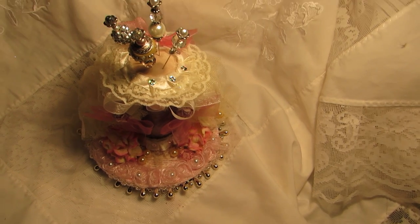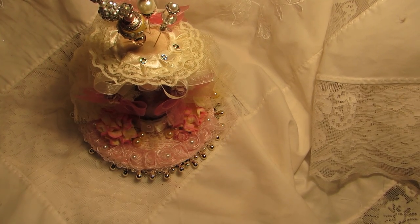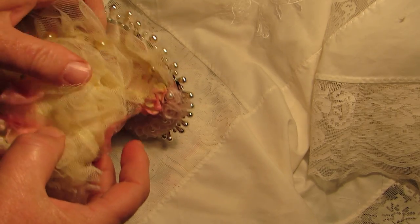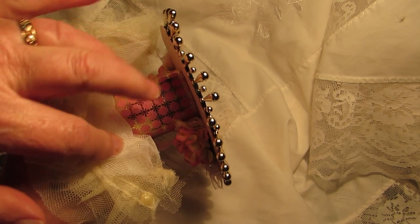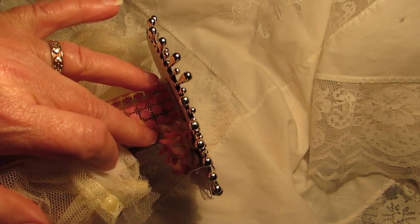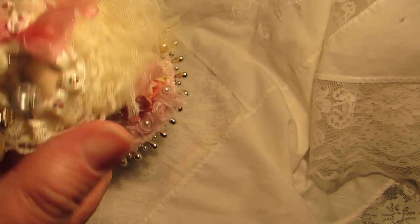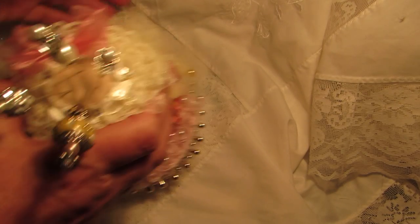This is a bit difficult to film, like all my Marie things have been. So this is the pin cushion, and I'm going to lift this up here so you can see — that's the toilet roll holder there, and I've covered it with a beautiful foil paper in pink and gold, very very Marie.